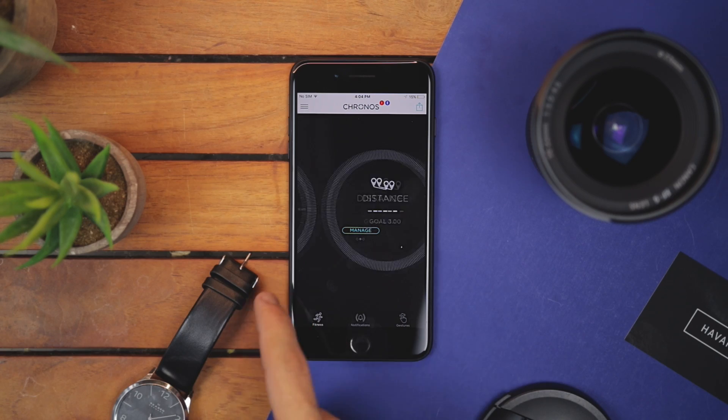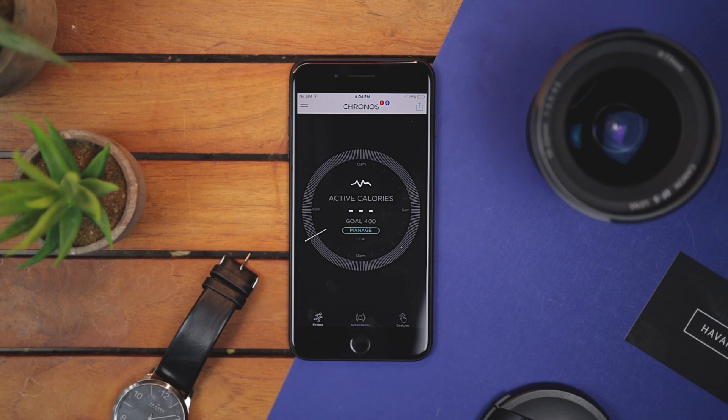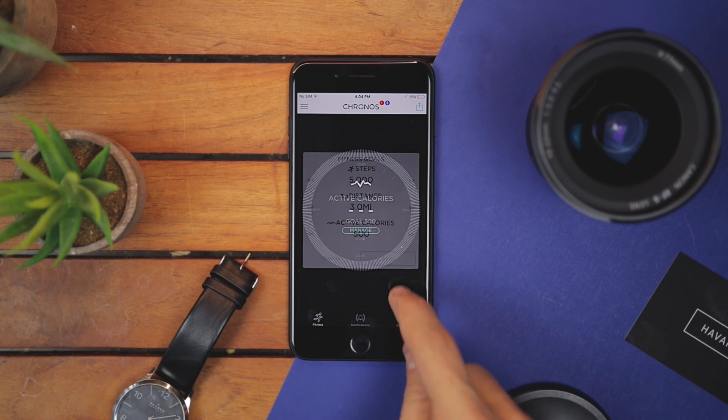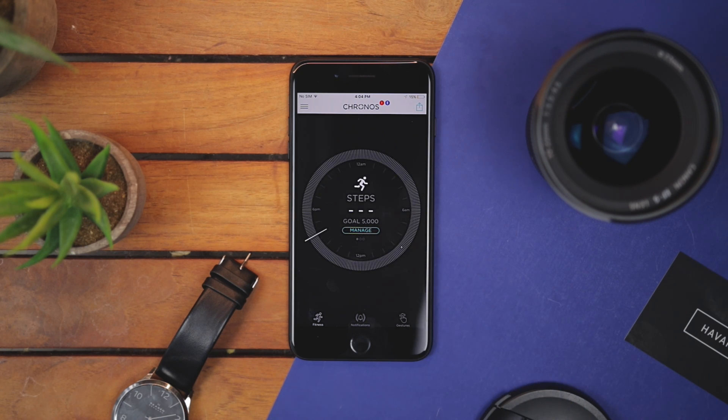It's pretty cool. Besides that, you can monitor your fitness activity, as well as edit your fitness goal. This is very basic fitness tracking, but it's really great for someone who just wants to check how many steps they took today.